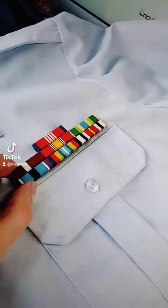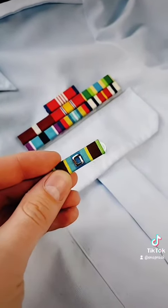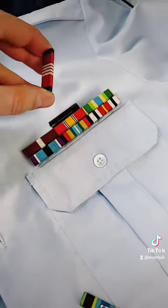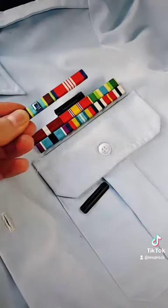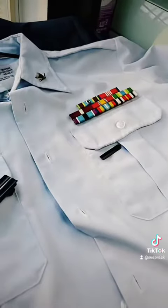And the best part is I don't even have to unpin this from my uniform. Let's say you finally get that LOC you've always been dreaming of. All you have to do is take this bar off, slide it out of the ribbon, slide both ribbons onto this bigger bar, and snap it right back into place. That only took a couple seconds.